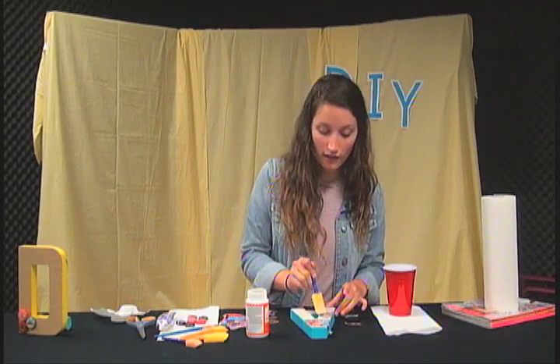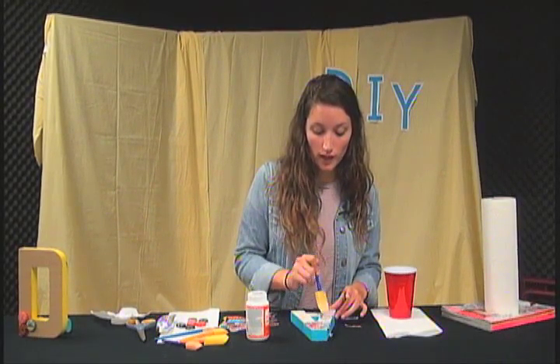We're going to stop right there and you're going to hear a word from our announcers. When we come back, we'll finish it.